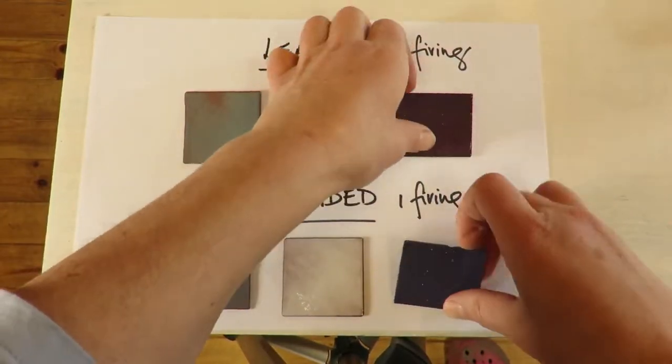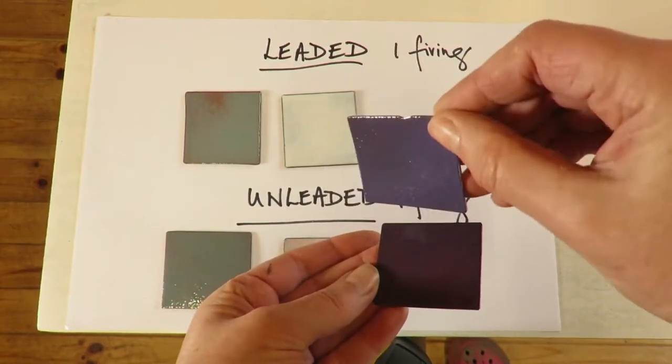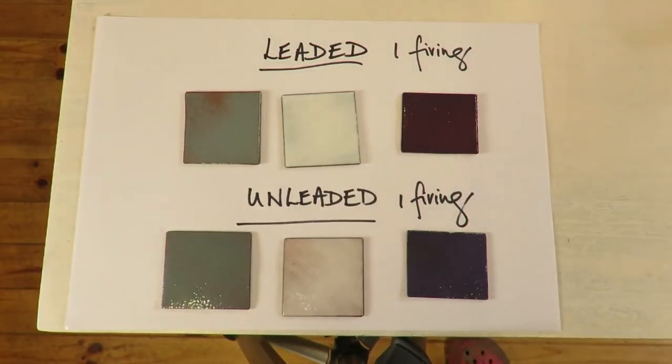Let's compare the two purples together. One of them is more pinkish — this is the grape. I'm going to do a second coat on each of these and fire them, and then we'll do some stenciling.